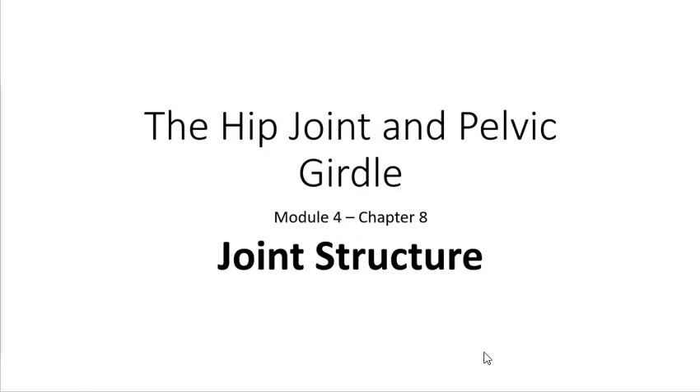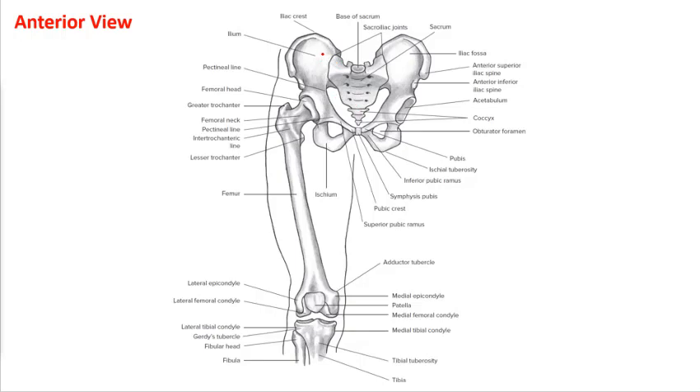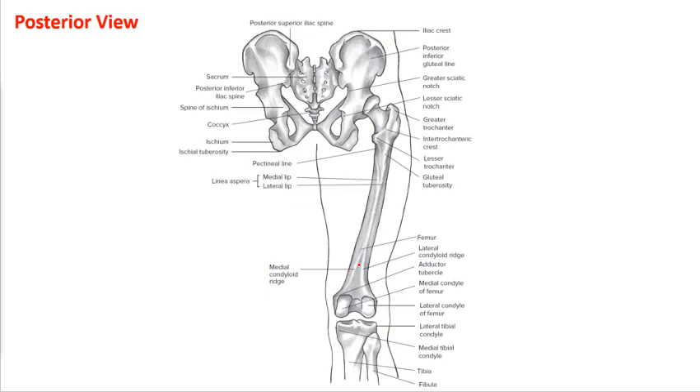We're moving into the lower extremity. You can see here the pelvic girdle, which is the pelvis and sacrum — the transition from the axial skeleton into the appendicular skeleton. We have the femur, then the knee, and below that the ankle and foot complex. One thing to point out is that most of the muscles here are in the thigh and they affect both hip movement and knee movement, so there'll be quite a bit of overlap between hip and knee, and similarly between knee and ankle.